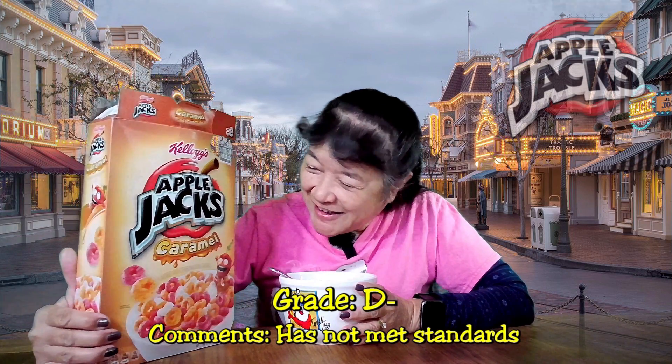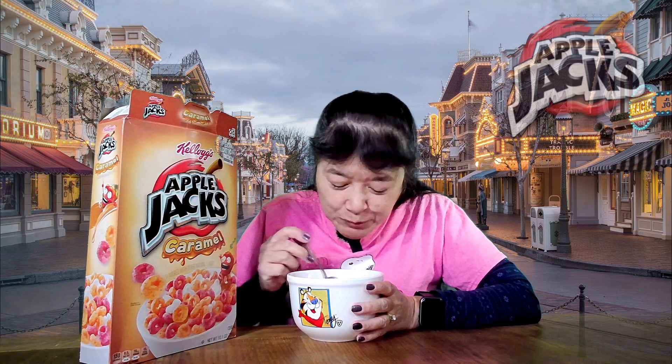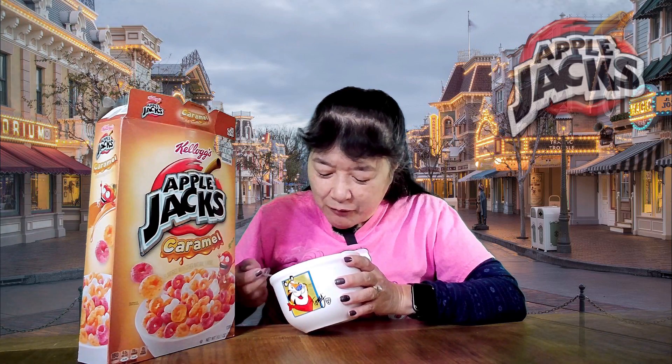I'm going to have to give this a bad grade. Maybe a D. Maybe a D minus. There's like hardly any flavor here on this cereal. I don't really even get any apple flavor or fruit flavor or caramel flavor.